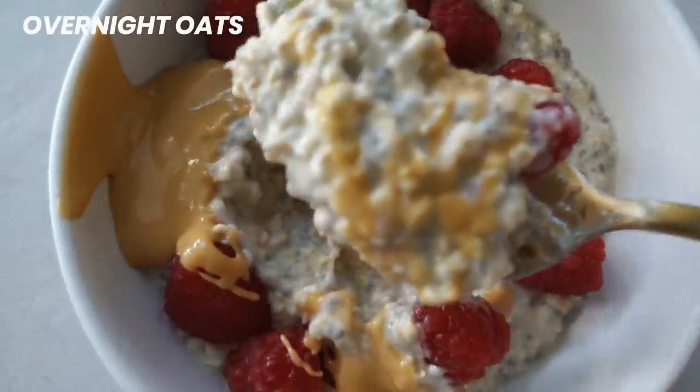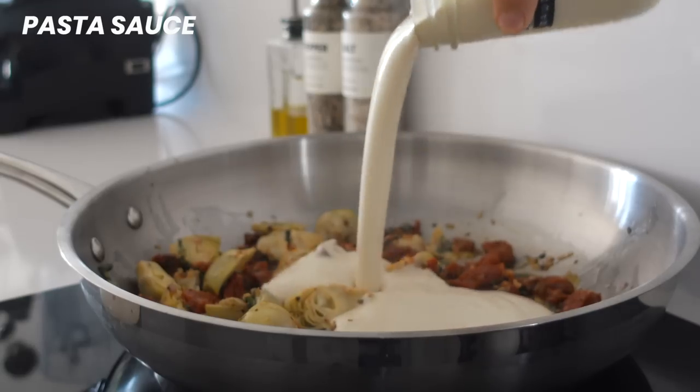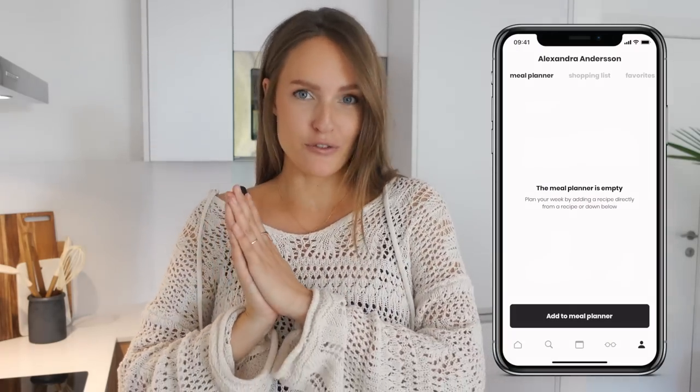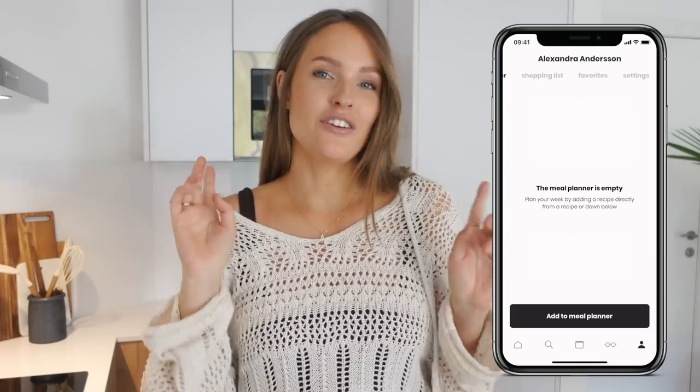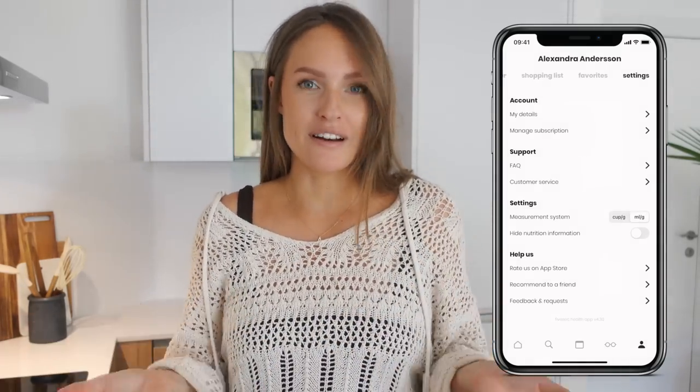We're prepping overnight oats for breakfast, bliss balls for snacks, a no tuna mix for tomorrow's lunch, a pasta sauce, and a dressing for a roast bowl. If you're using the app for the meal plan and you prefer a metric system, you can change that in the app settings and you'll get milliliters and grams.